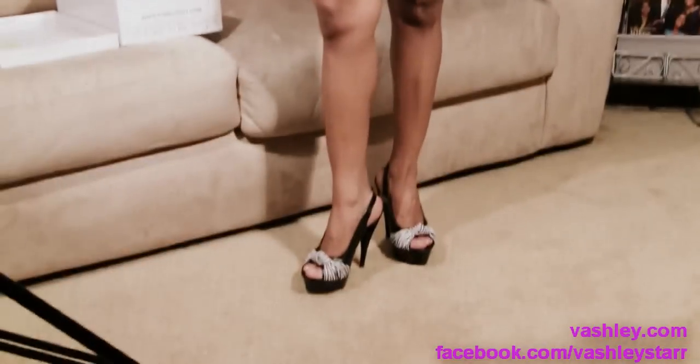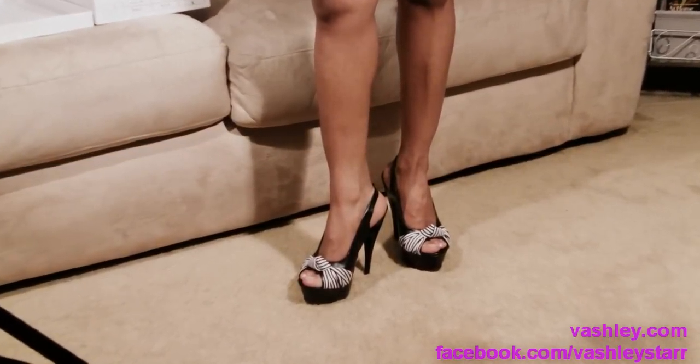Thank you for joining us and I will see you next time when we have another product information. And as always, be sexy, wear shoes. Have a great time. Thank you.